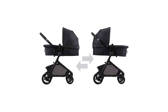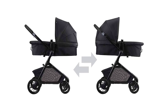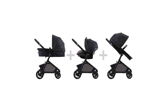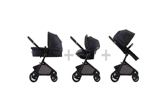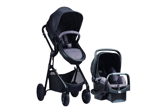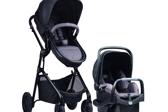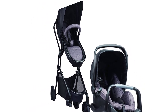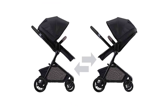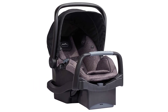The Evenflow Pivot Modular Travel System includes a durable lightweight stroller and features the SafeMax Infant Car Seat and Safe Zone Base, with multiple parent and child-friendly accessories. This full-size travel stroller has a modular frame with six modes of use. It is reversible, allowing the baby to face in or out, while the seat can easily convert to carriage, travel system, and frame stroller modes.